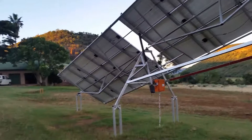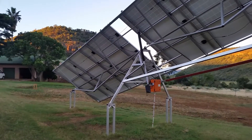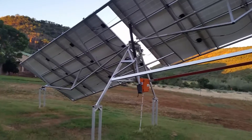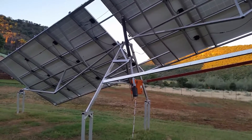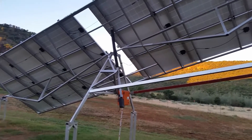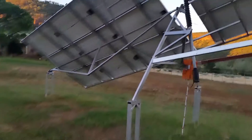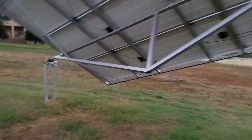Hey guys, it's been a while since I posted a video but this is what I've been doing. I've actually built a new single axis solar tracker — it's a 24 volt system on the linear actuator. I didn't build two; I built just one massive giant solar tracker and it's basically very simple.